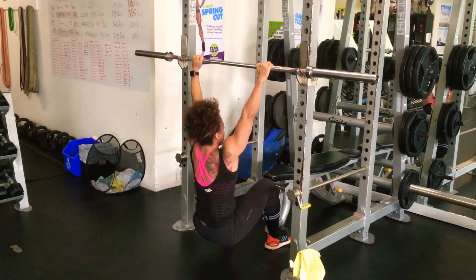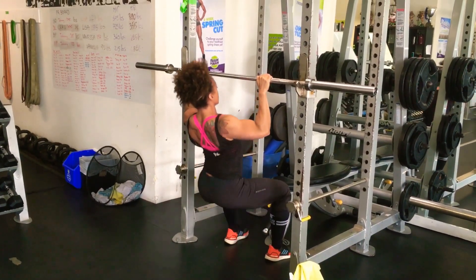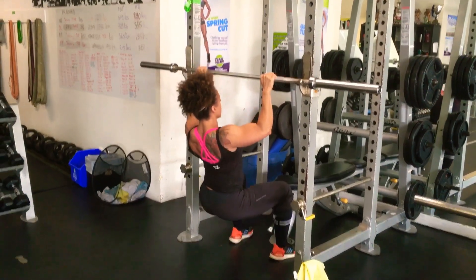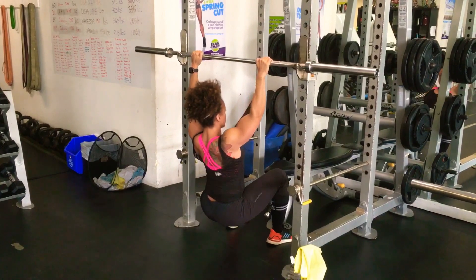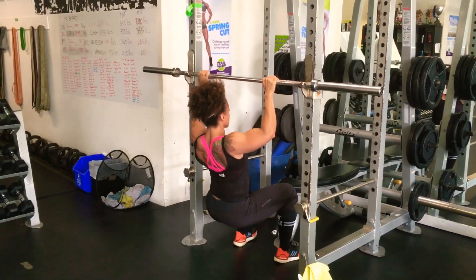Here we've got Coach Martina performing a pronated grip version of the assisted pull-up — assisted being with the feet on the floor. We see that the torso stays perpendicular to the floor the whole time.